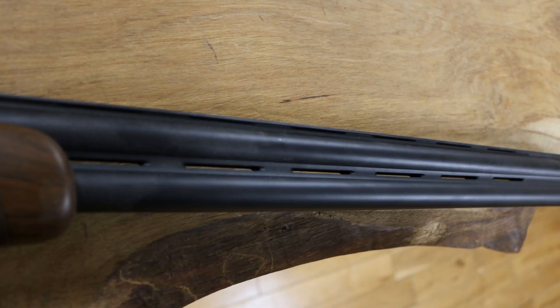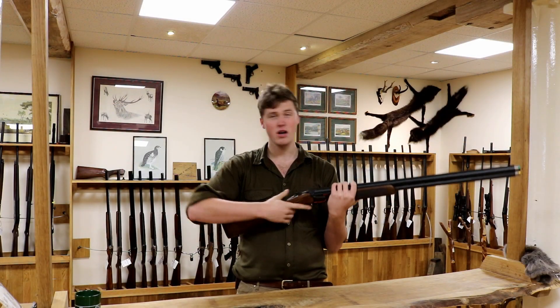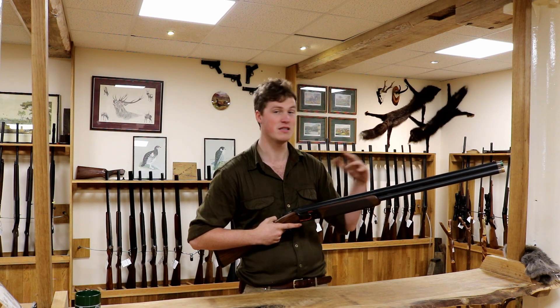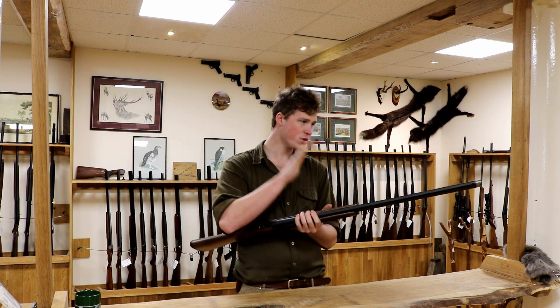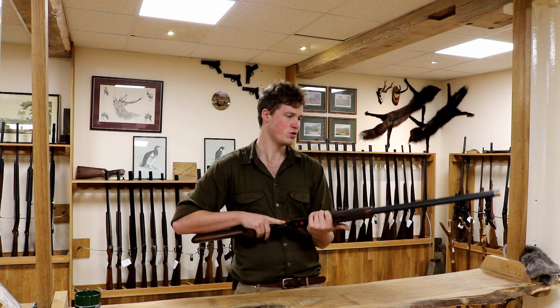The barrels are also flat black — aesthetically awesome certainly. It also cuts down glare a lot, which I've never honestly had a problem with. Occasionally when shooting side by side in the sun the rib will glare, but every rib now is more or less anti-glare. The barrels are anti-glare, but I honestly think they've done it more for aesthetics — it is mostly because it looks awesome.